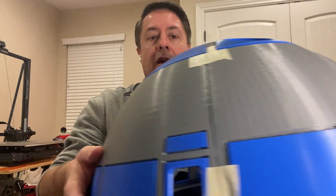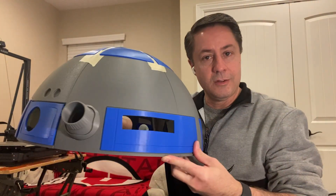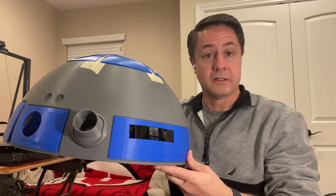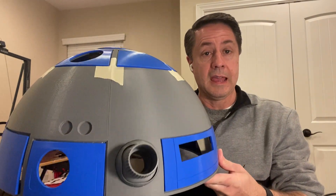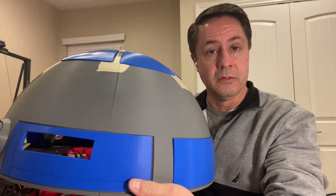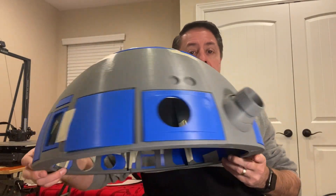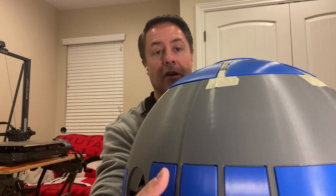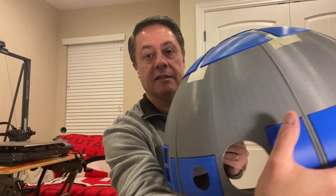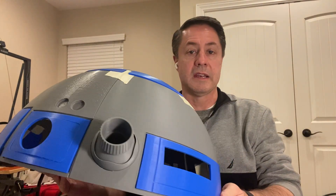I'm going to show you what we have so far with R2. You can see the scale of this — it's a full-size R2 unit. And it's very, very smooth. You've got some really fine detail there. You can see all the panels, the pie slices. This is coming along really, really nice.